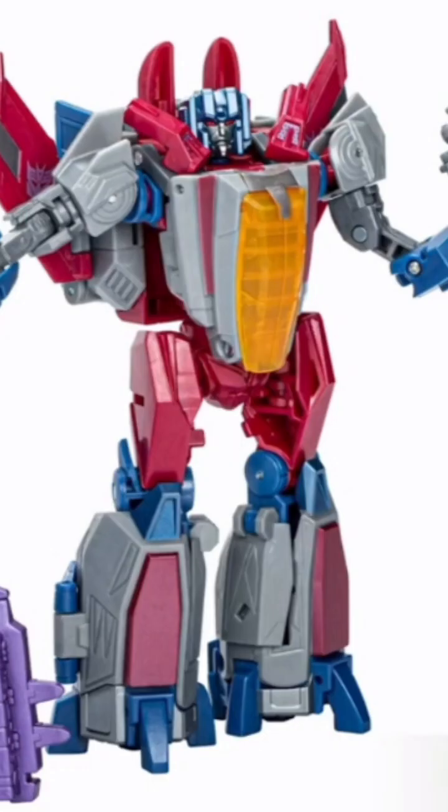We also have the War for Cybertron Voyager Starscream that a lot of folks have been waiting on quite a bit, and he does look good. If you were into the War for Cybertron or Fallout Cybertron games or those figures, I'm sure you'll like this one. Of course, we've seen a lot of these things already, and by the time you're listening to this, you've probably seen all of them.